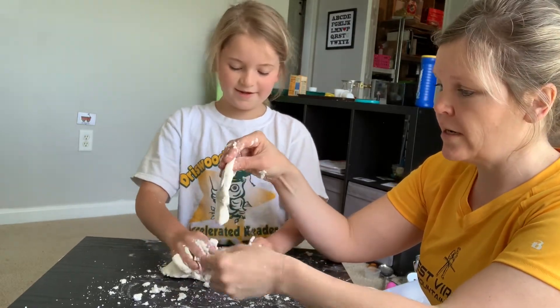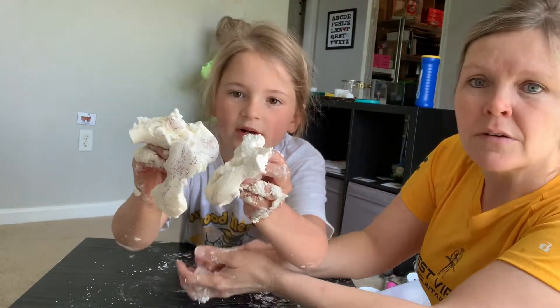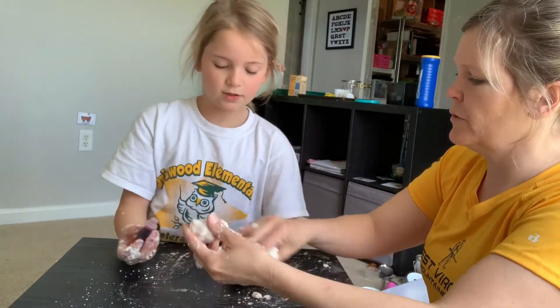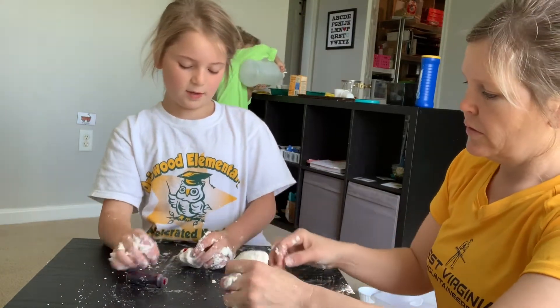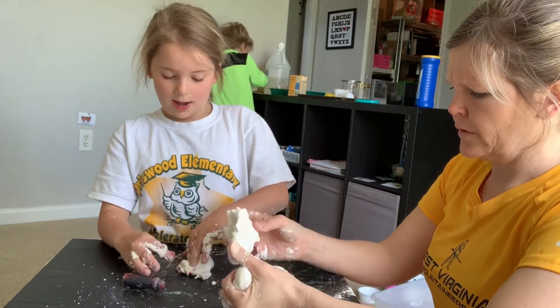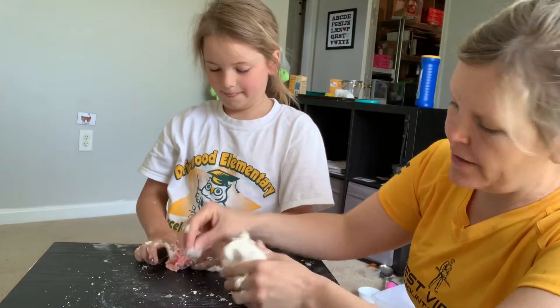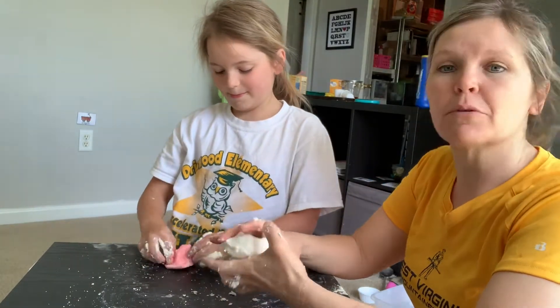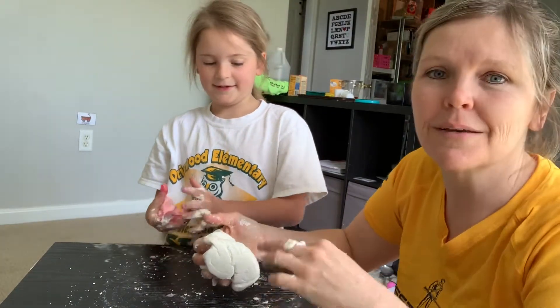The glitter actually shows up. I'm putting red — just a drop to see if we like it. I like this white, but red and white makes pink. And your hands are red! You can play with it — she'll play with it for a long time. Bye guys!